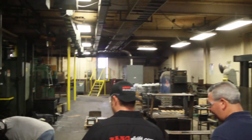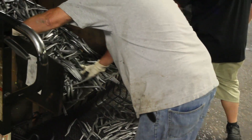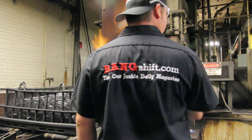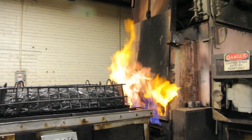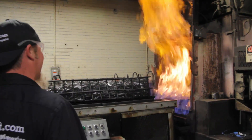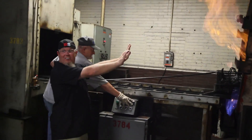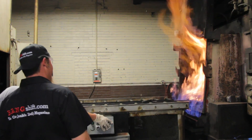We have our heat treat department here — rocker arms and stuff that comes out of our stamping fab department, we actually heat treat them right here. Is it real hot right here? Might burn my goatee. But I want to look inside. Now we're talking — now that's a fire! How hot is it in there? It's 1,600 degrees. That'll cook a pizza in a hurry.